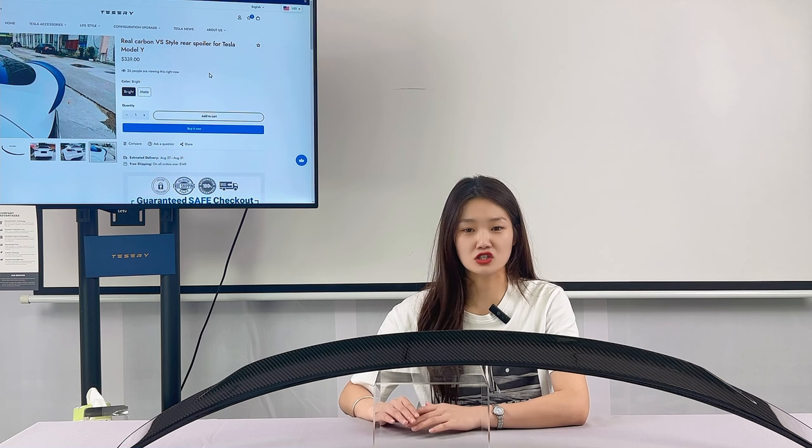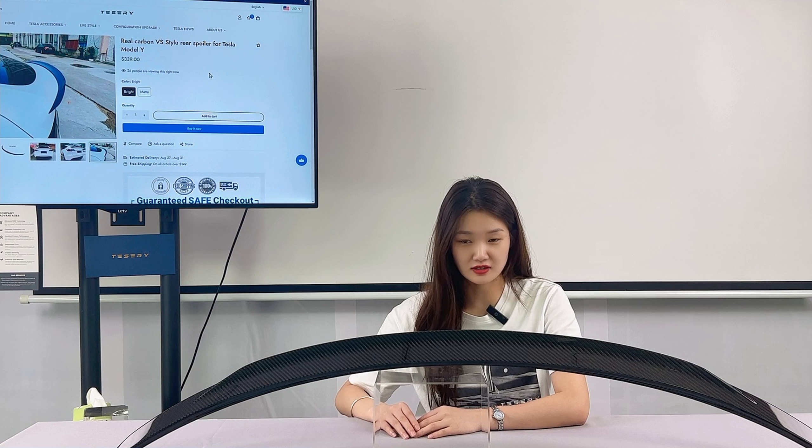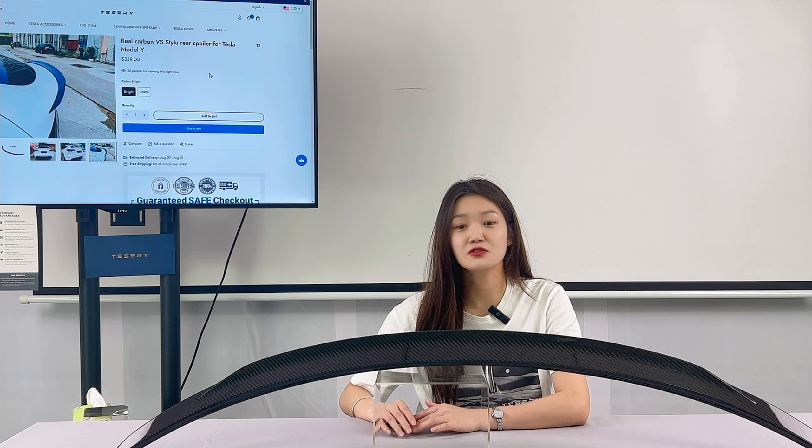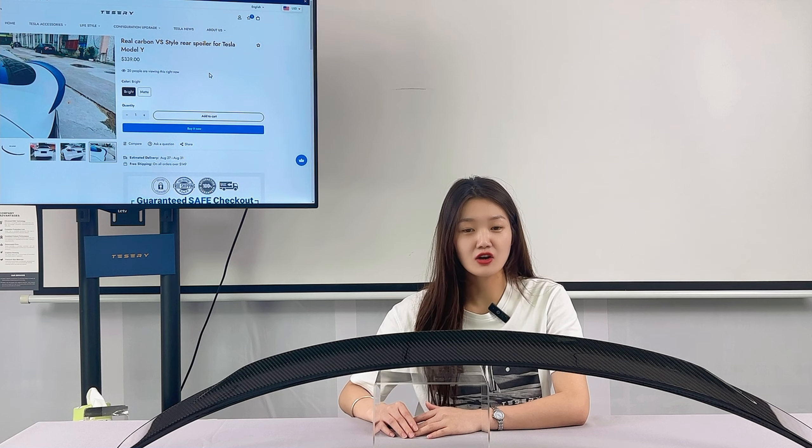If you like this video, you can follow us or leave your comment. I will introduce more practical accessories in the future. If you want to buy Tesla accessories, just come to Tesery. Okay, bye!